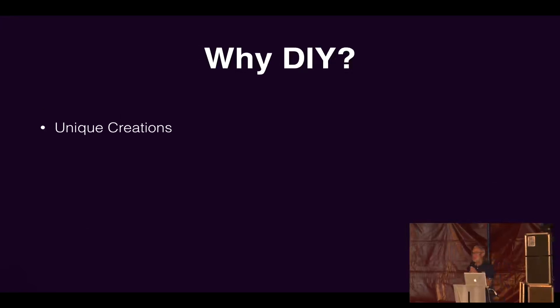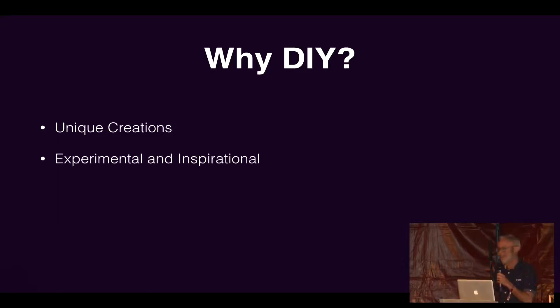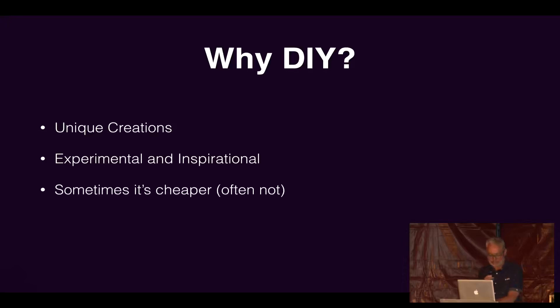So why would you bother making DIY instruments? The first thing is that you may come up with something completely unique to you, so in your performance no one else has got one and no one else is going to get quite that same sound. I was at a talk by Helen Lee yesterday, and she said that when you'd made something you were the only one who had it, therefore you were the best person at playing that instrument. They can be experimental and inspire you to do other things. Sometimes you can save money — sometimes it's cheaper — though generally when you've started getting obsessed and buying all the stuff, it's probably not cheaper. But you can learn lots of new skills.